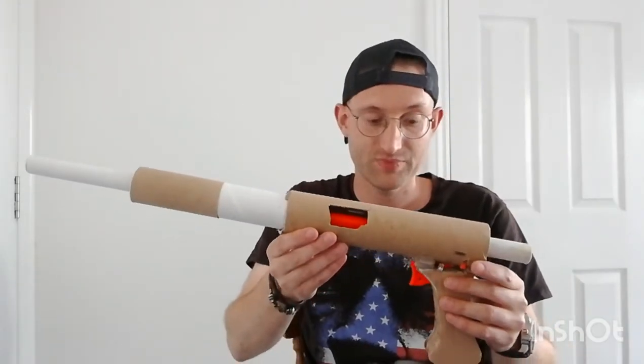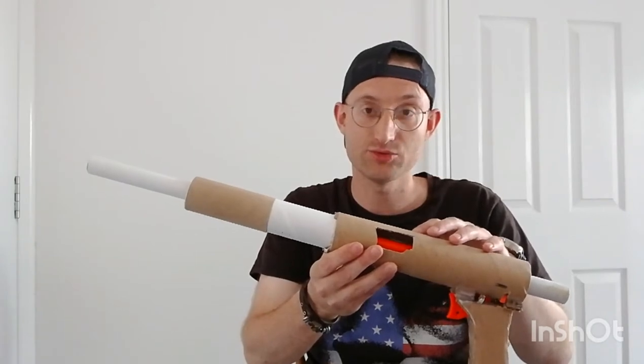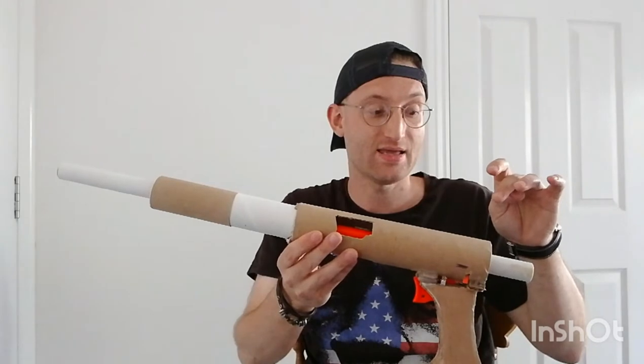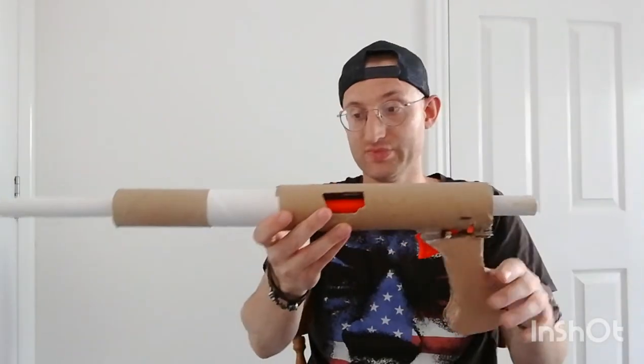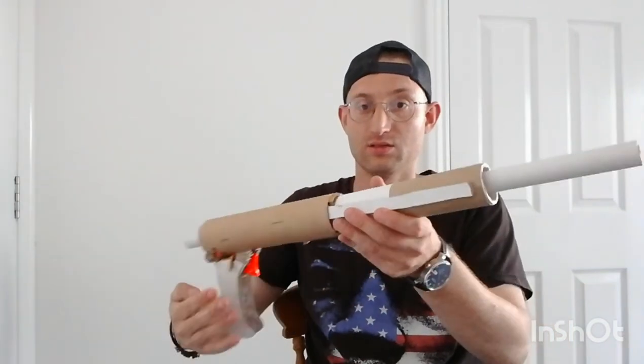The internals are basically an Elite Alpha Trooper with the AR removed. I'm using a tri-strike spring because it's the narrowest spring I had, and I didn't want to put too much power into it because I didn't know if it would hold together.